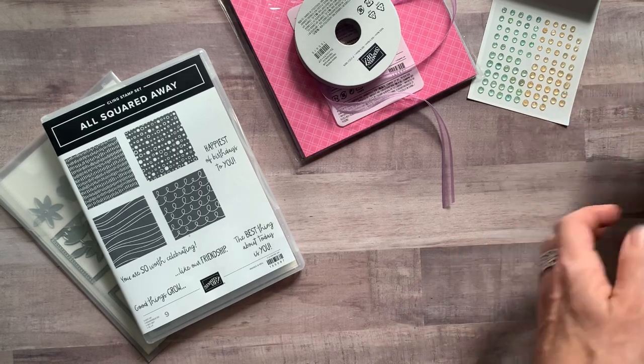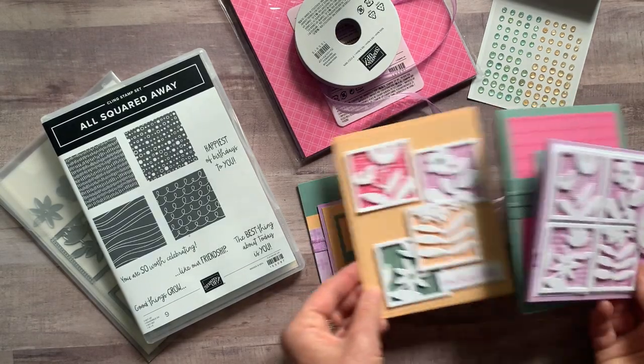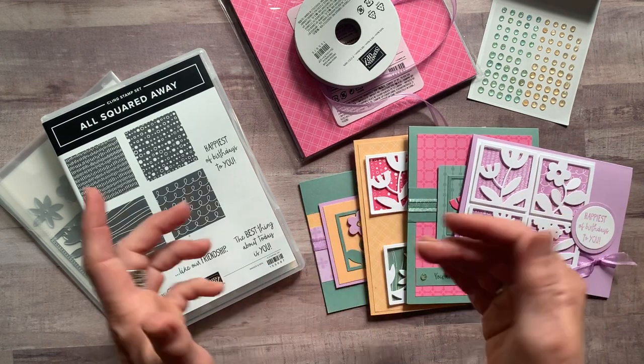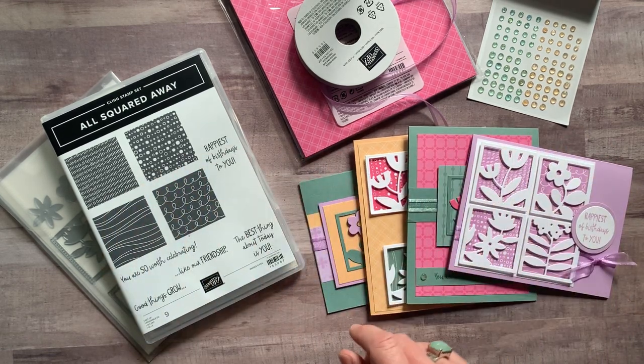Just lots of fun, bold geometric patterns. I'm having so much fun with the dies and the stamp set, so I think you're going to love them as well.